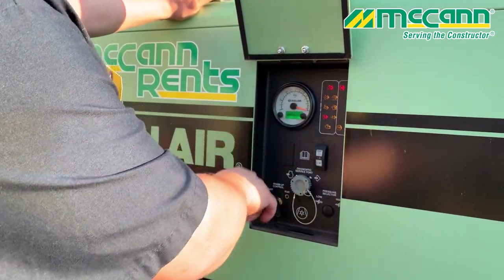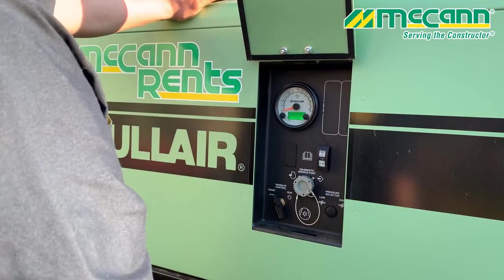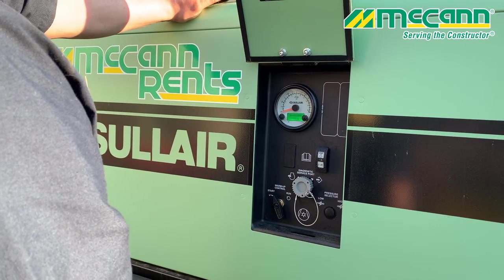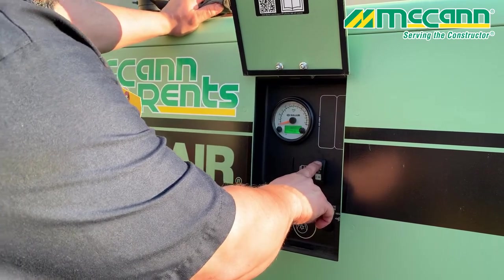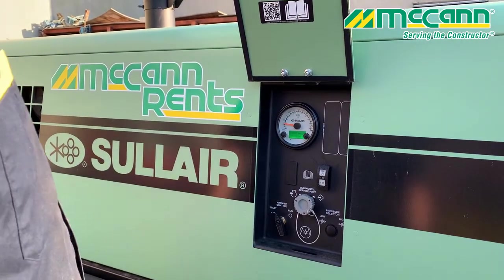You're going to see it go through its test, and it's going to let you know when it's ready. Once you see ready, push start. There they go — it's going to start up on its own.